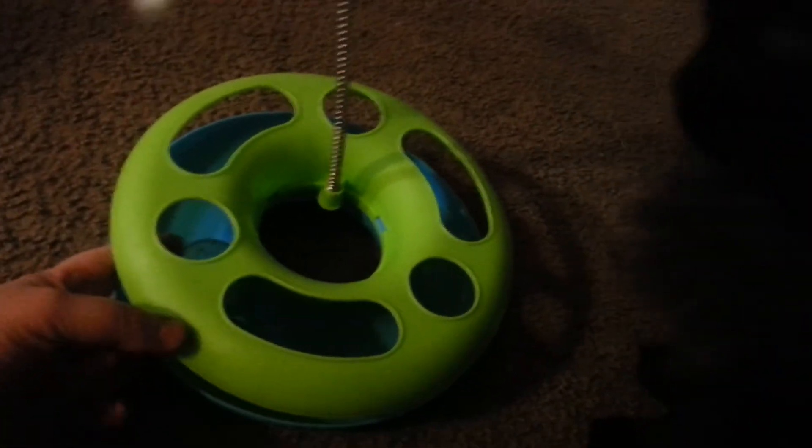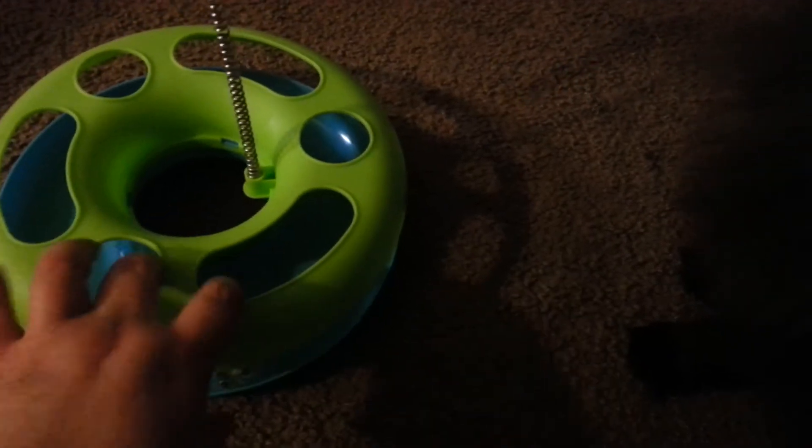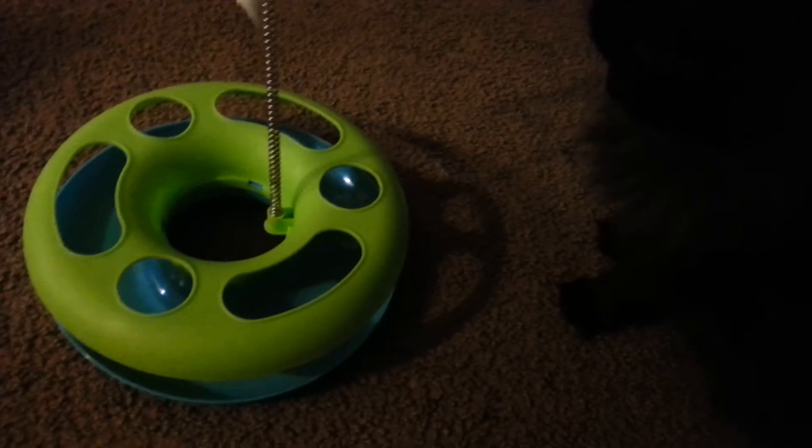Basically what it does is it's got the little ball which is hard to get — let's see if I can get it around here where you can see it. It's full of little things that make noise, and it doesn't come out. You roll it around and you teach your cat how to put their paw in through here and bat at the ball and basically roll it around themselves.